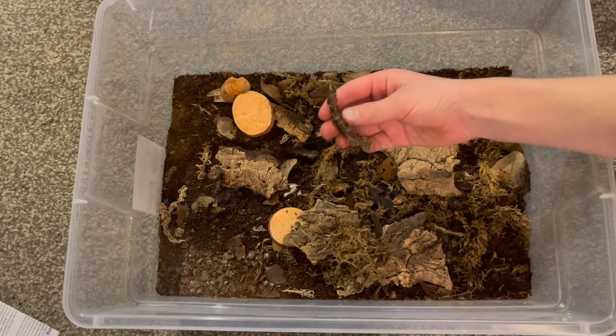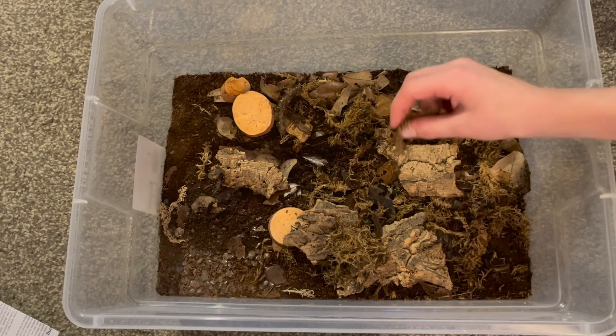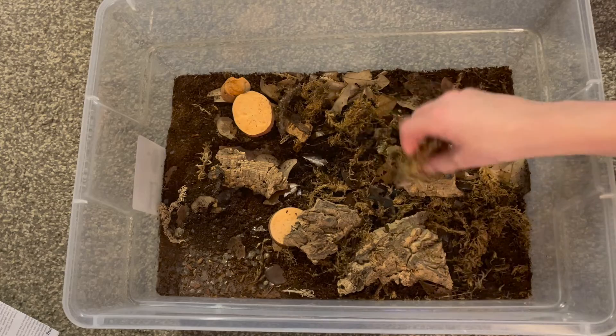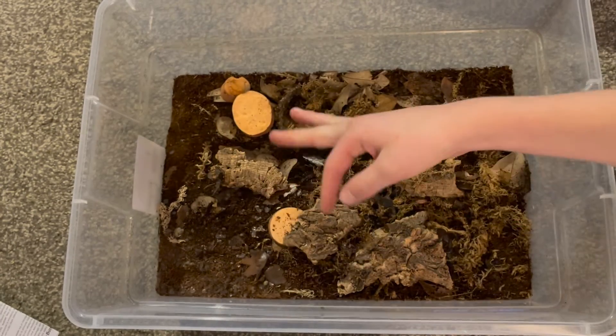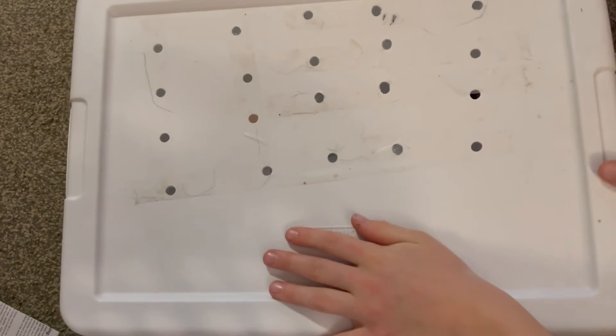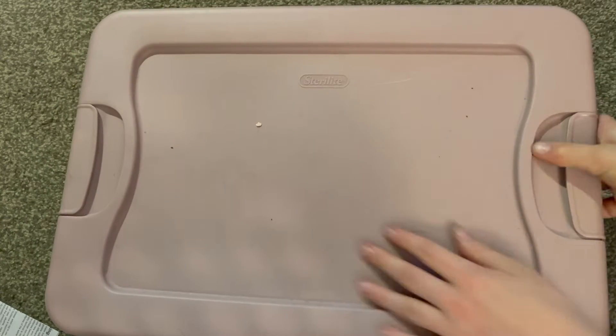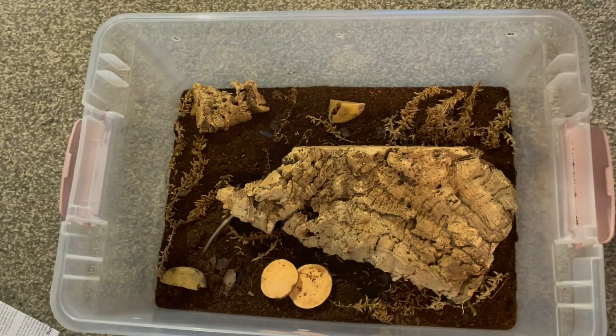Here we got some snake shed. Isopods love snake shed a whole lot — they won't eat the belly scales, so these are mostly belly scales and dirt. I will be selling some isopods locally in my area, so you might see someone selling isopods — that could be me, it also might not be.